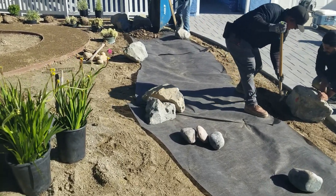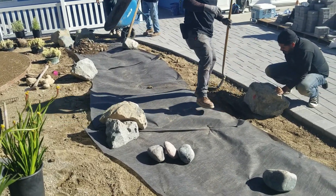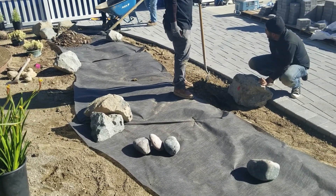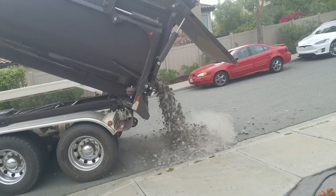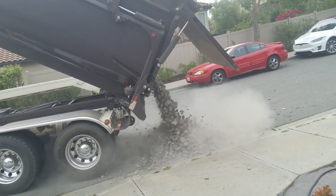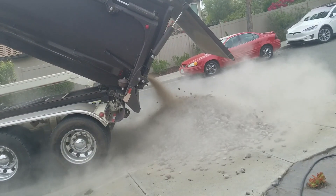Once we do that, it's very important to lay down that heavy-duty weed block underneath all the rock. Because if you're introducing an area that's going to get more water than everything else, odds are weeds are going to follow. So use a really heavy-duty commercial weed block to go underneath all those rocks.